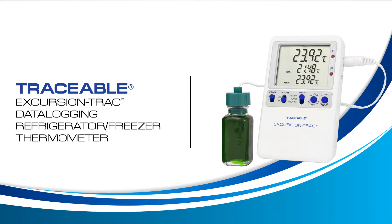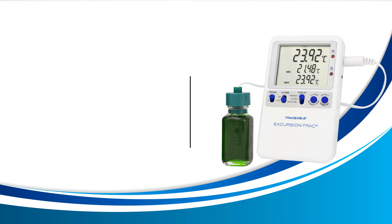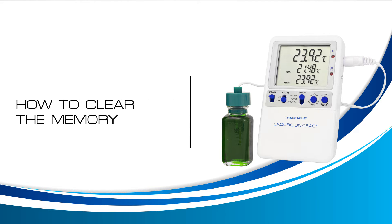Welcome to a Traceable Products instructional video for the Traceable Excursion Track Thermometer. In this video we will learn how to clear the memory. Clearing the memory on your device will erase all of your valuable temperature observations. Ensure you have downloaded the data you need before proceeding. See the downloading stored data video for more information.